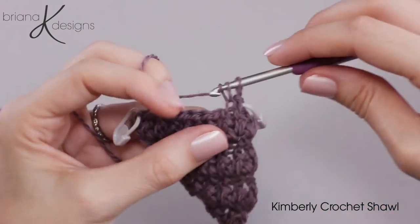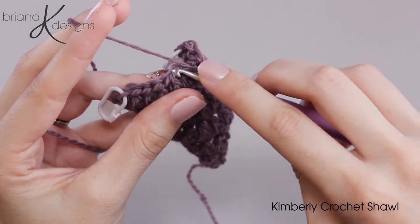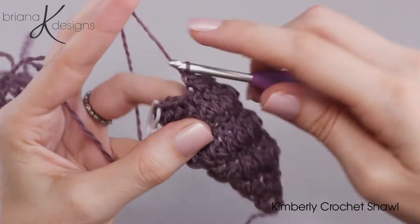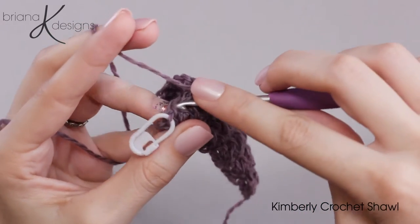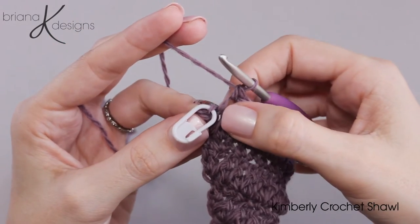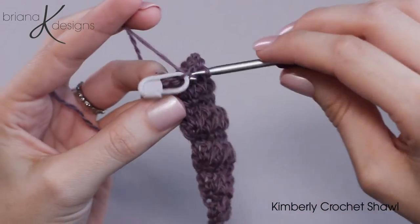Now I work my single crochets into the horizontal bar or third loop all the way across, and this is where we are going to be really happy that we placed that first stitch marker. Because this would have been really hard to see — sometimes it can get kind of lost in the shuffle. So there is that last stitch.